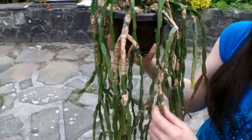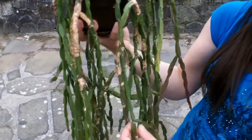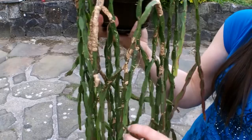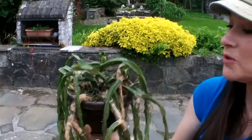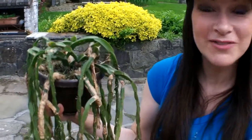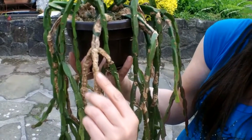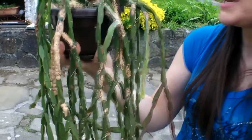With Rhipsalis plants and similar ones like the epiphyllums, when you repot them they do drop a lot of their stems. This is nothing to worry about — if they fall off, just leave them for a day or two so they form a skin underneath, a thick scab, and then pop them back into the pot and they root very easily. You can also see natural corking with age down at the base — that's completely natural, nothing to worry about.